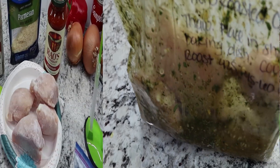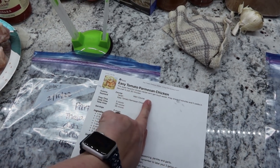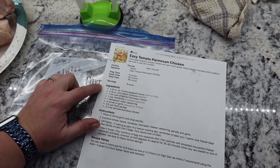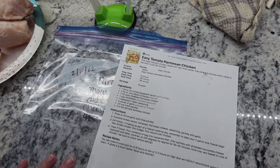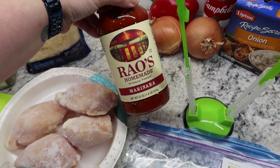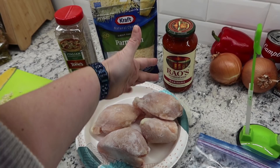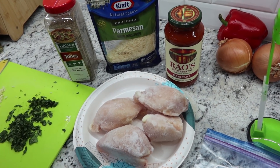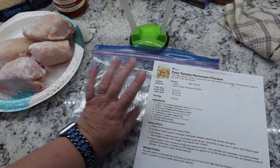Two down. Next up, we're finishing with the rest of the chicken for the easy tomato Parmesan chicken. I'm changing this one up just a tad — she calls for a 24-ounce jar of spaghetti sauce and a can of diced tomatoes for two freezer meals, but since I'm making just one, I have a 22-ounce marinara sauce. I'm omitting the diced tomatoes so it's not too tomatoey — I'm just going to dump the whole jar in there.